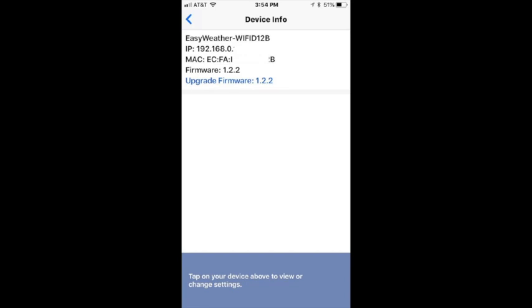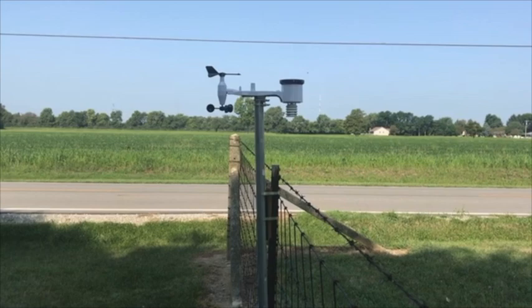This is how your weather station will look on your phone after you get it set up. You can also upgrade your firmware, and this is where you also monitor it.